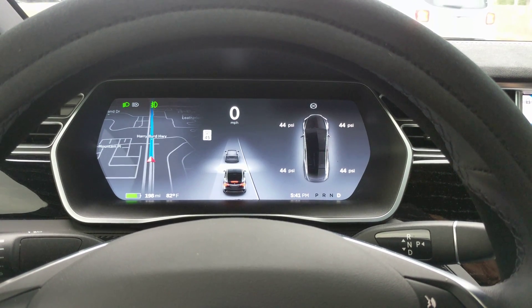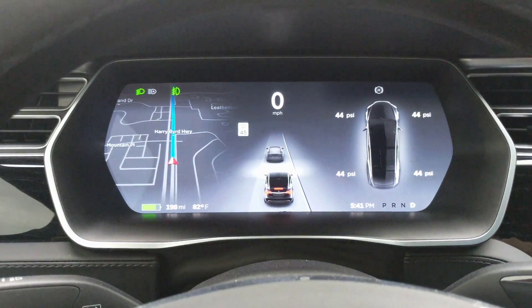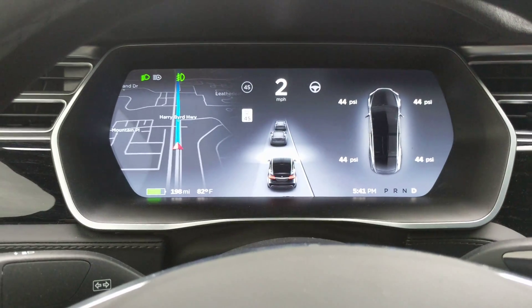Hey, I want to do a quick video about how the brake lights are activated in the Tesla. Right now I've got my foot on the brake and they're on, but if you one-foot it like I do a lot of times, the brakes are still on.